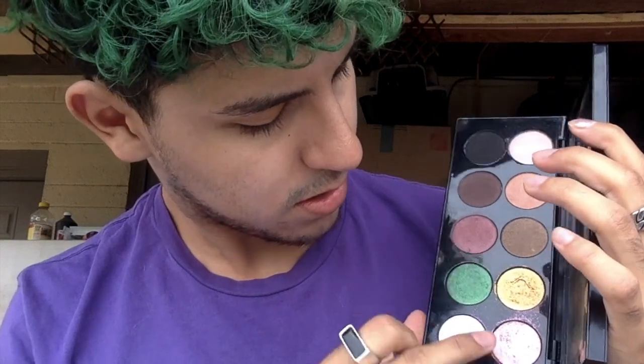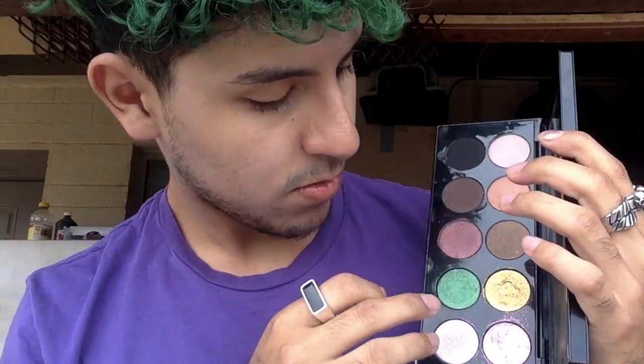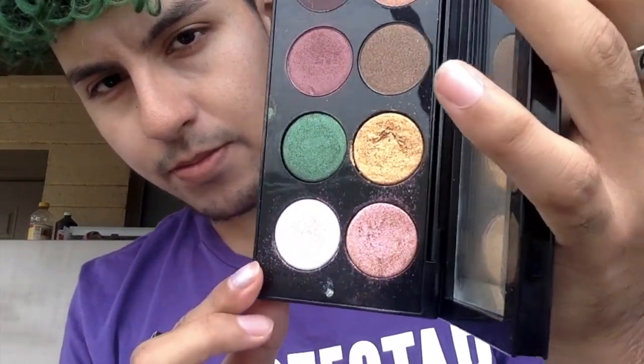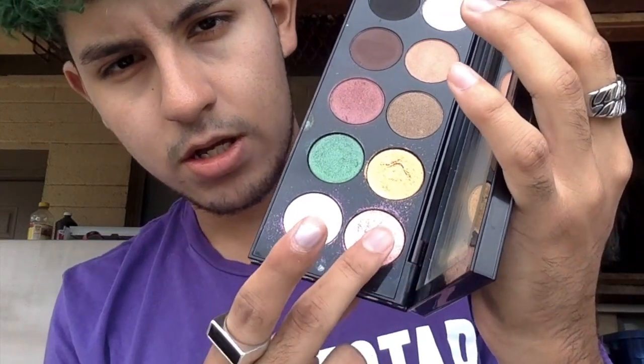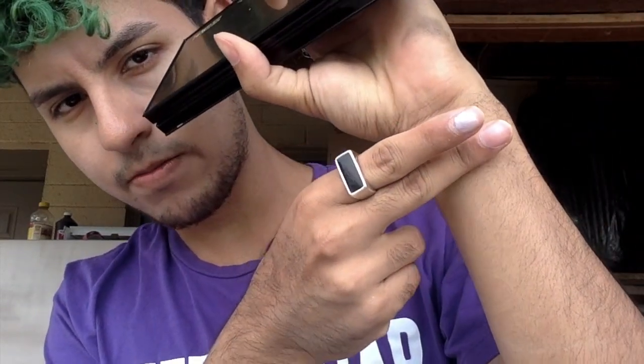Eyeshadow number two is probably going to be this one. It's like a pink-gold, and then it looks pinkish right there. So this one has like a double shift to it. You can't even see it on my skin, but it would make a great topper for like a matte shade, especially like a black.